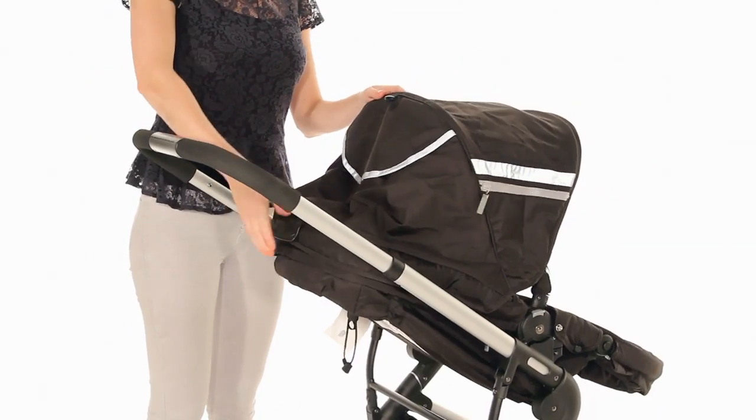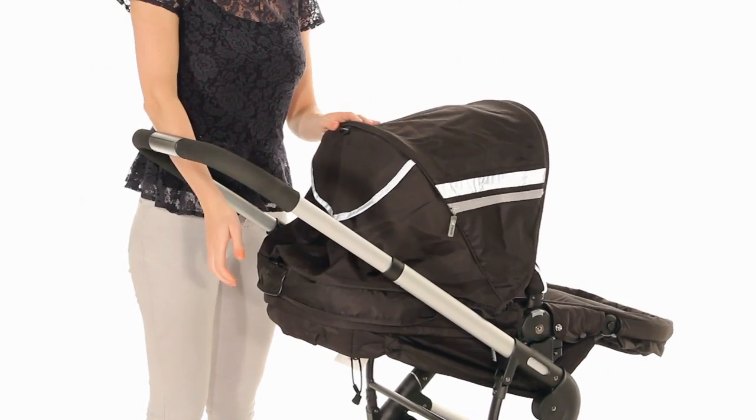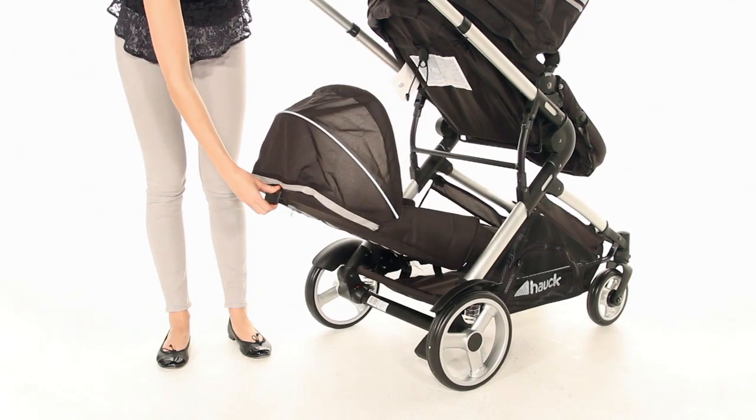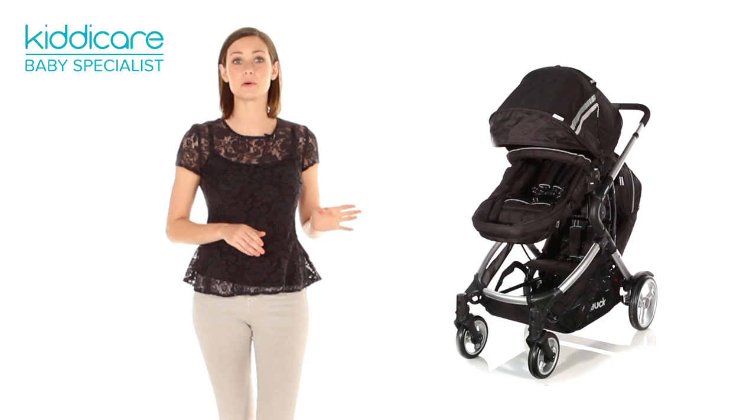This sporty number features a multi-reclined front seat that's suitable from birth and two-position second seats suitable from six months. Travel system compatible with adapters included.